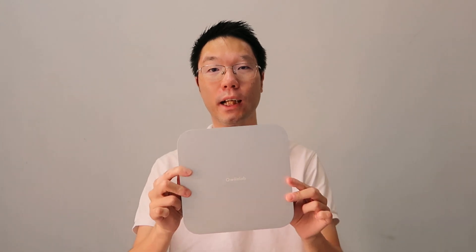Hi everyone and welcome back to my channel. Today we're going to do an unboxing and review of the Quizlab USB hub, to go with my M2 Mac Mini, which I did a review of previously.